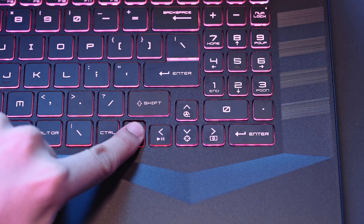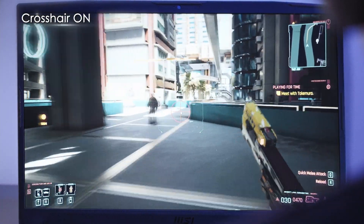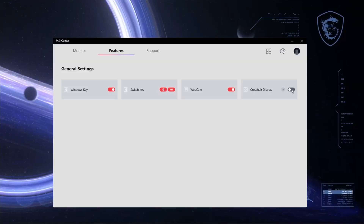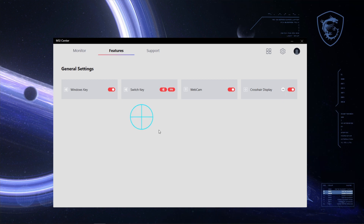Tired of playing with a sniper rifle without a crosshair while not in scope mode, or a crosshair expanding when you are firing a gun? By pressing FN and the down arrow, the crosshair will be fixed right in the middle of your screen. You can open MSI Center and customize your crosshair to your ideal colour and position, and move the crosshair with the mouse move box checked.